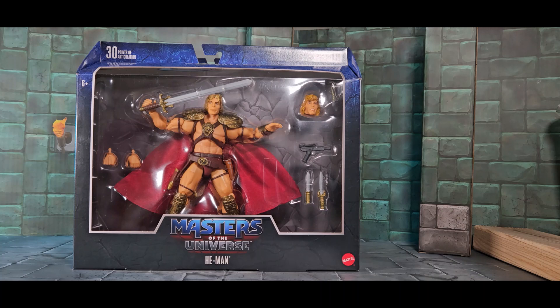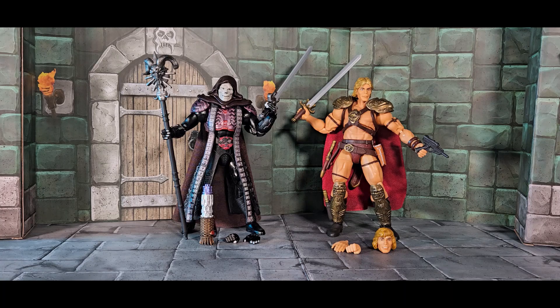I'm super happy to add these to the collection and open them. I know this is coming out wrong — you're thinking he hates everything. I don't, I just wasn't a huge fan of the movie. Let's break them out and take a closer look at Skeletor and He-Man from the Masters of the Universe film, part of the Masterverse deluxe line.